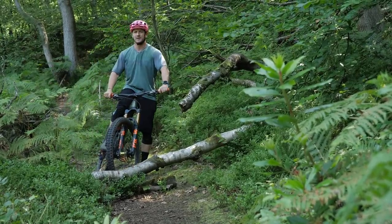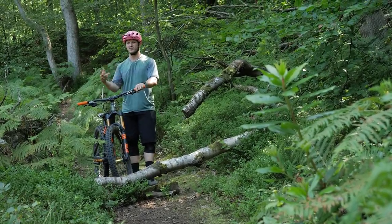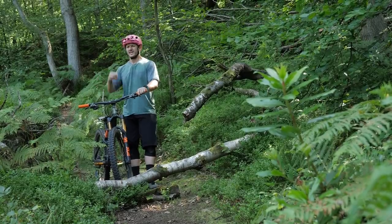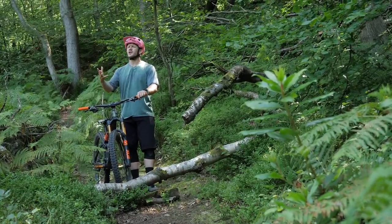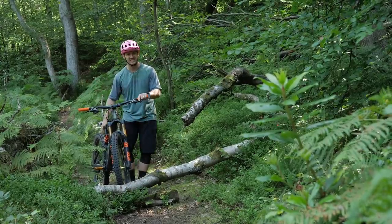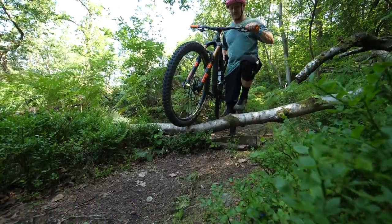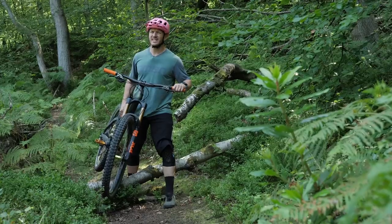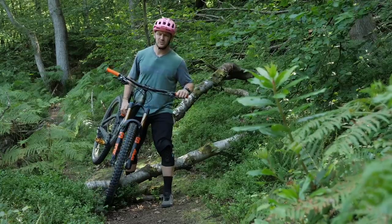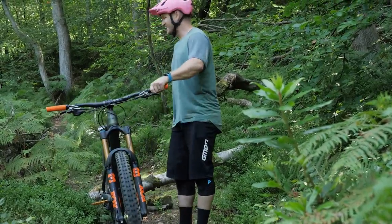Number one: if your bunny hops are not up to scratch and your trial skills are not quite there, this is the easiest one in the book. You pick your bike up, make your front tire roll over it — because you're probably tired — just let the log and your tires do all the work rolling over it. That is the easy way.